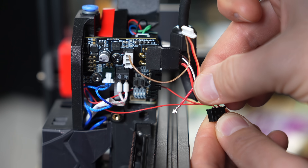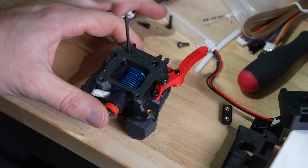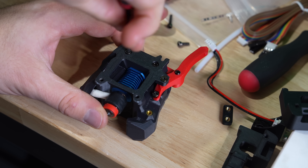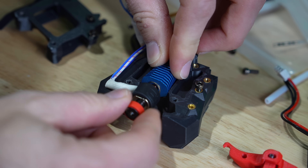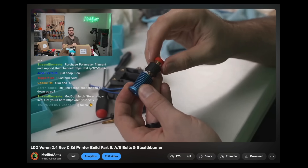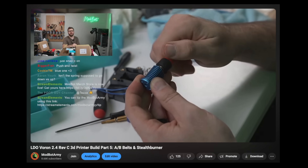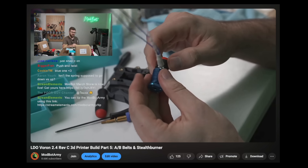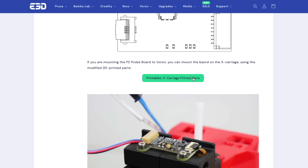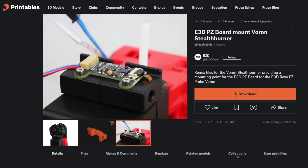Now that we know a bit about the sensor, let's go through the installation process. The form factor of the Revo Voron heatsink with the PZ sensor is the same as the standard Voron Revo, so any mounts for that hotend will work fine. The LDO 2.4 kit I built came standard with the E3D Voron Revo heatsink, which meant I didn't actually have to reprint any of the toolhead parts. However, we still need to mount the PZ board, and for this I printed out the official E3D PZ board mount for the Voron Stealth Burner from E3D's Printables page.